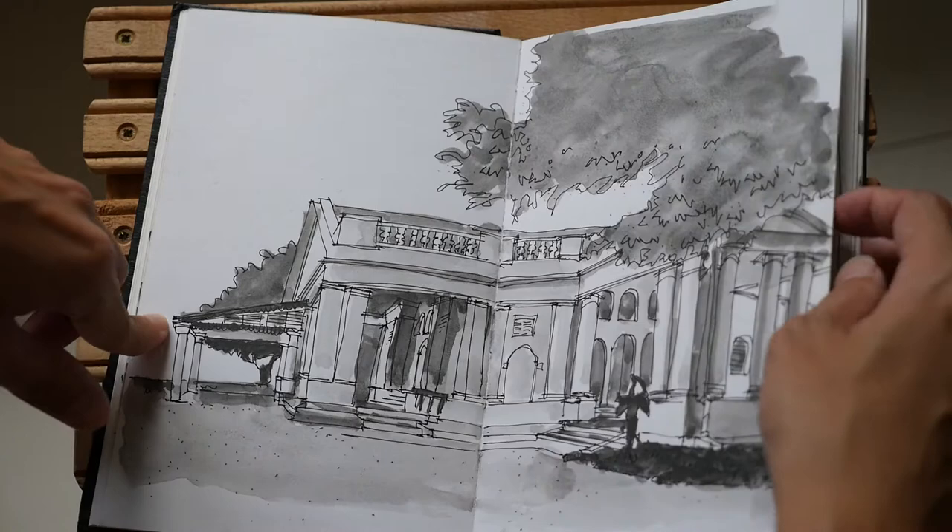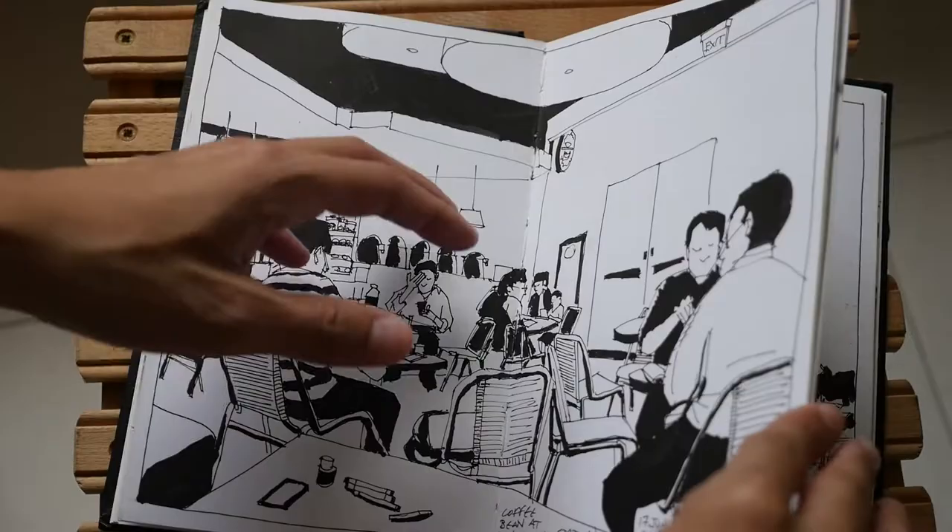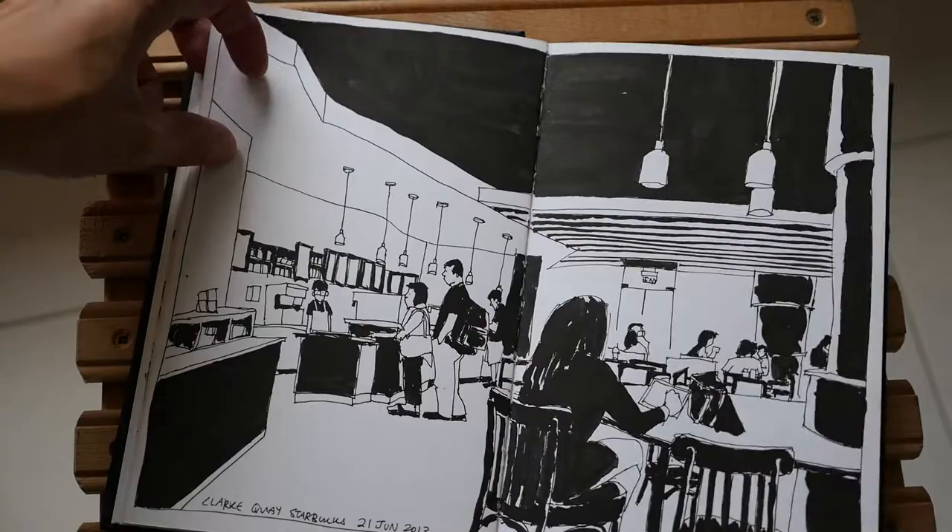For this smooth surface, I think it's more suitable for pen and ink drawing. I've layered all this black with a brush, and you can see that even though it's quite heavily layered, it doesn't show through to the next page.